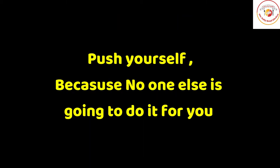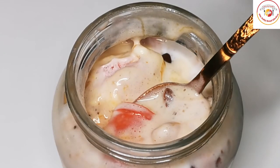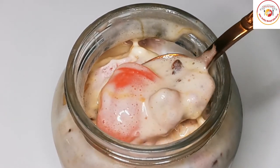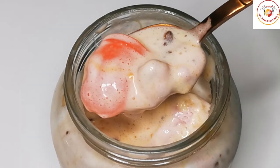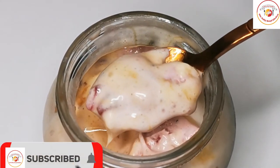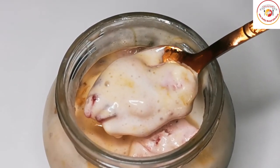Today's motivation: push yourself because no one else is going to do it for you — you have to do it for yourself. Don't forget to subscribe to the channel for more interesting videos and vlogs. See you again in the next video, bye bye!